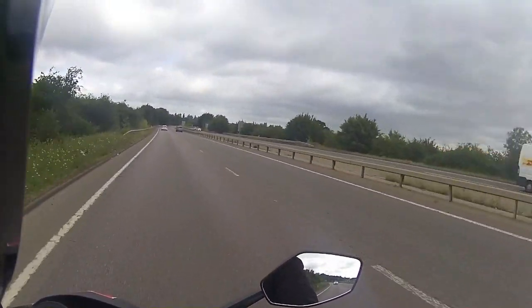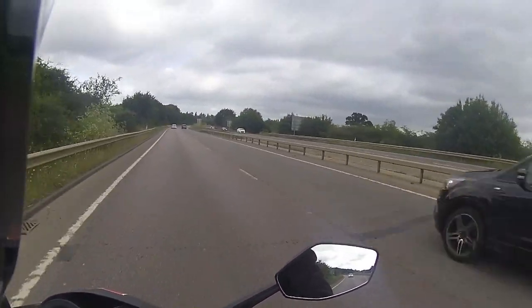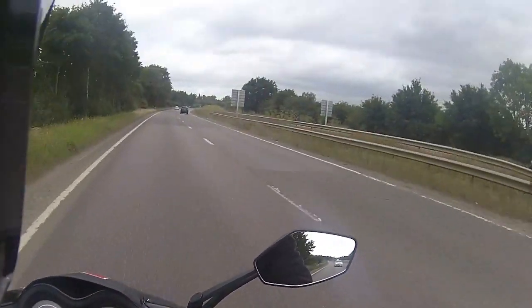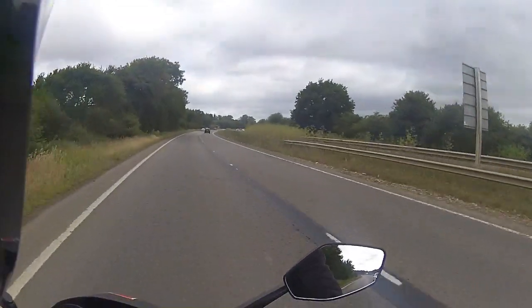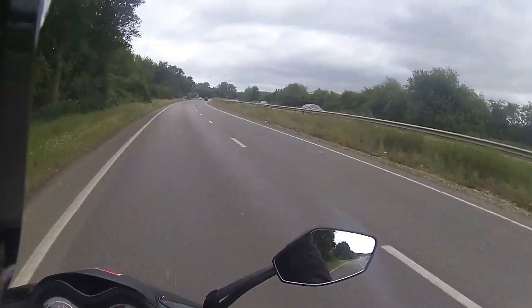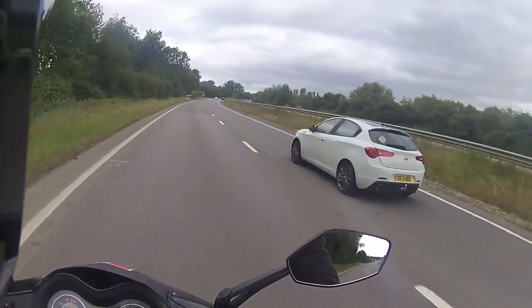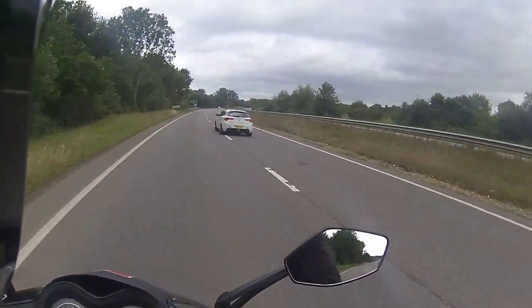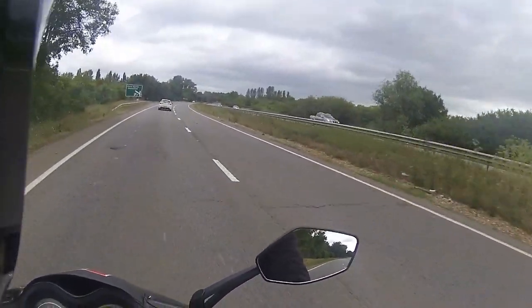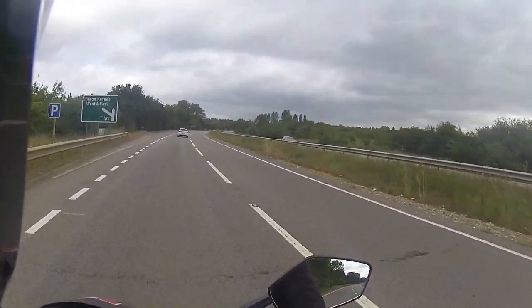If you stick to your running-in speeds, fill it up with the correct fuel — avoid the supermarket fill because it is rubbish — and do your maintenance and servicing schedules, you're going to be good to go. I'm still getting people looking at me as I'm driving down the road — this is fun!